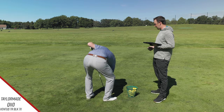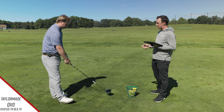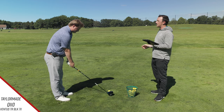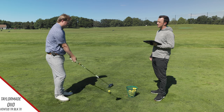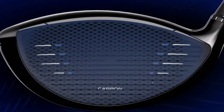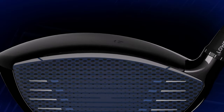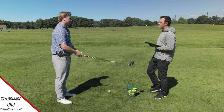Looking at the driver head from the address perspective, it seems like it looks like a low spin head, but then you look at the sole and you realize this isn't the low spin head — this is the standard model. Their core model this year has been pretty low spinning. As mentioned in a previous video, if someone needs low spin and forgiveness, the QI10 core is a pretty good spot to go because it's very forgiving for 160cc's, but it doesn't spin it much.